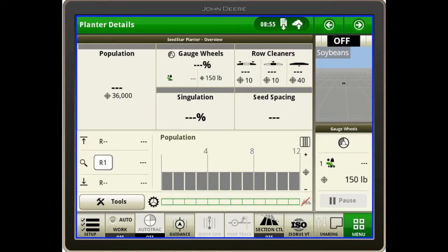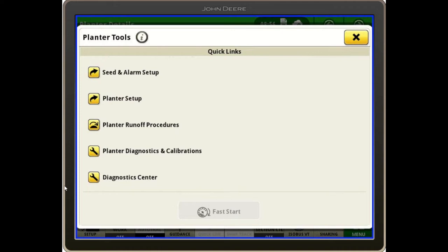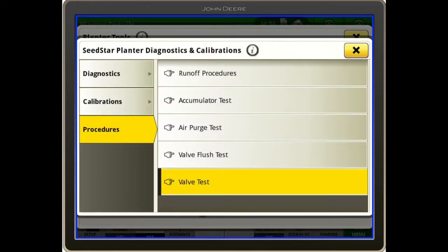Then we're going to go to the tractor and perform the air purge test on the screen in the cab. On the Gen 4 screen, I'm going to access my air purge test by finding a page with the tools button, selecting that, then going to planter diagnostics and calibrations, then procedures, and then the air purge test.